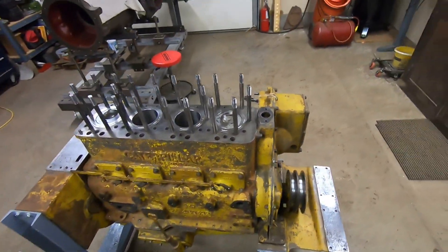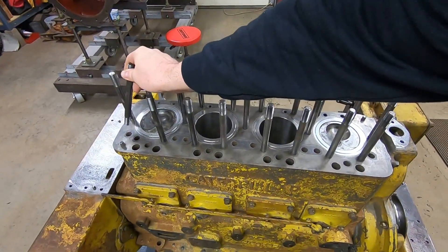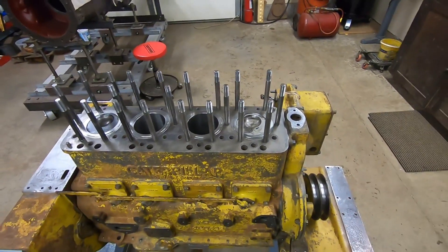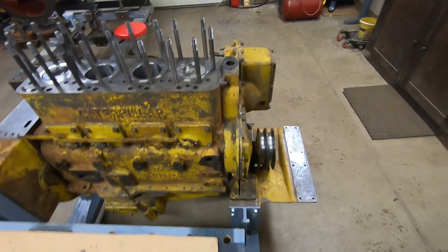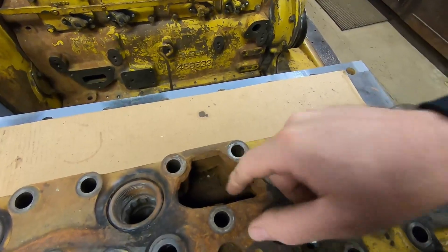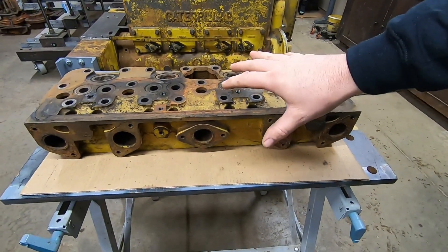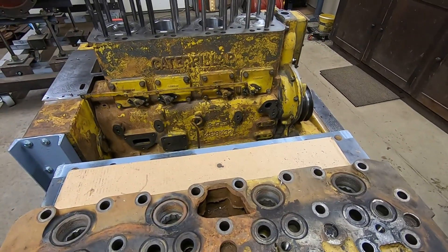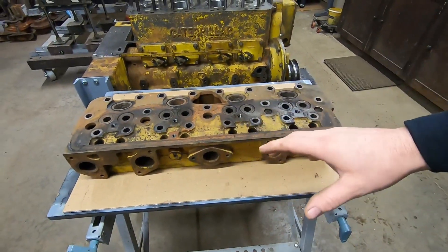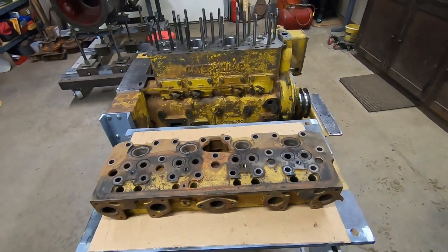1113 is sitting here. You can see I've been getting some of the head studs cleaned — none of these are installed, they're all just sitting in there — but got a good set of those, all been worked over, nice threads, ready to do the installation on those. And 1113's old cylinder head is sitting here too. You can tell by the gigantic hole that was pushed out by all the freezing that was going on. I'll use this to explain how that compression release system works.